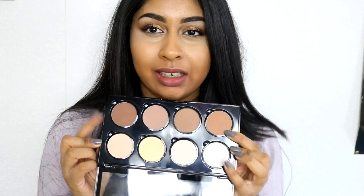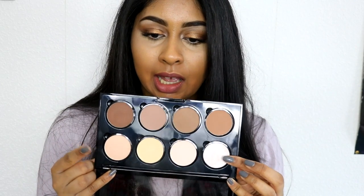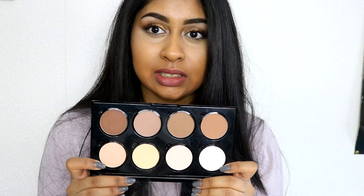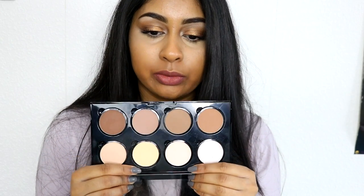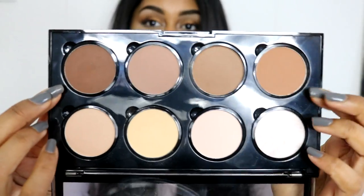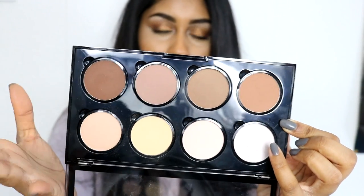So this palette has four contour bronzing shades, then it has two highlighter shades — one is a more pale white shade and this one is a more goldish shade. Then there are two shimmery powders and the rest are matte. So basically the two shimmer shades would be kind of like your setting powders, and then the four on the top would be your contour slash bronzer shades.